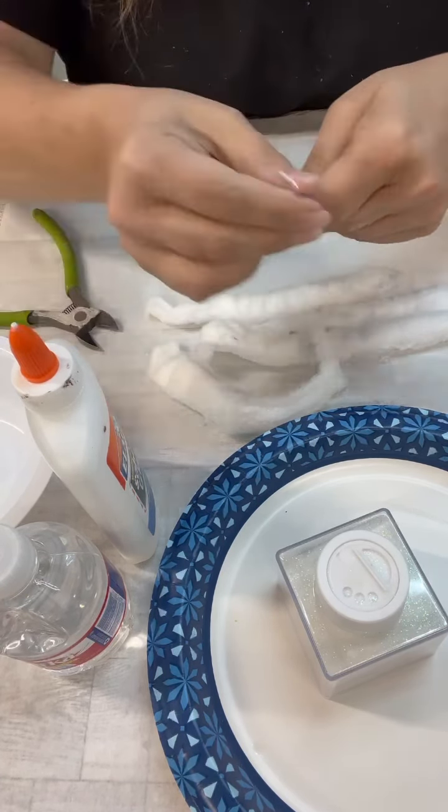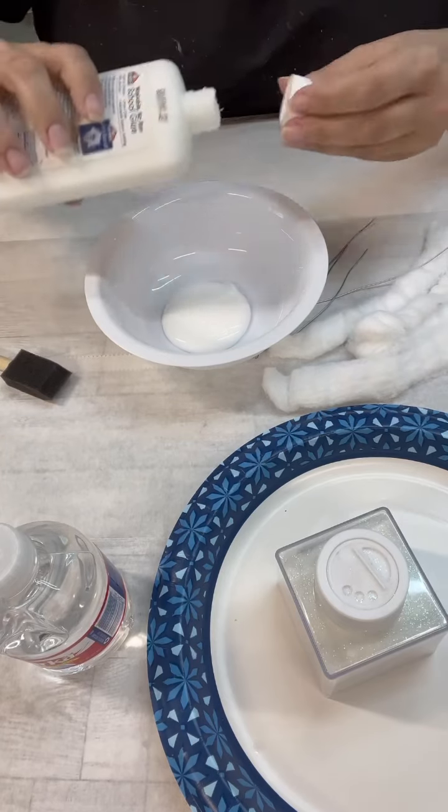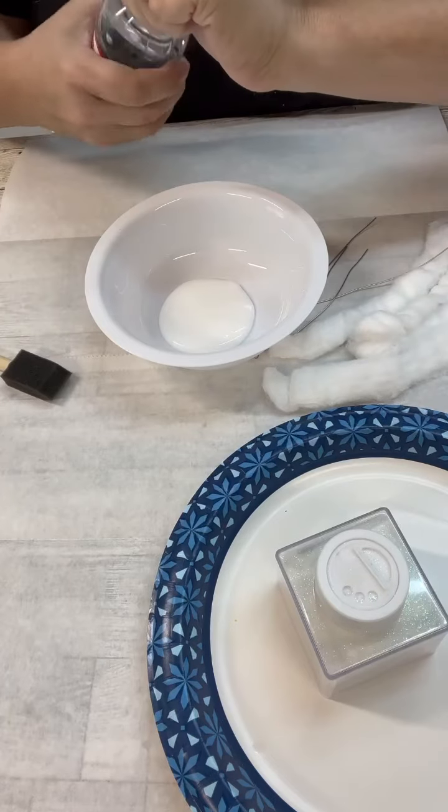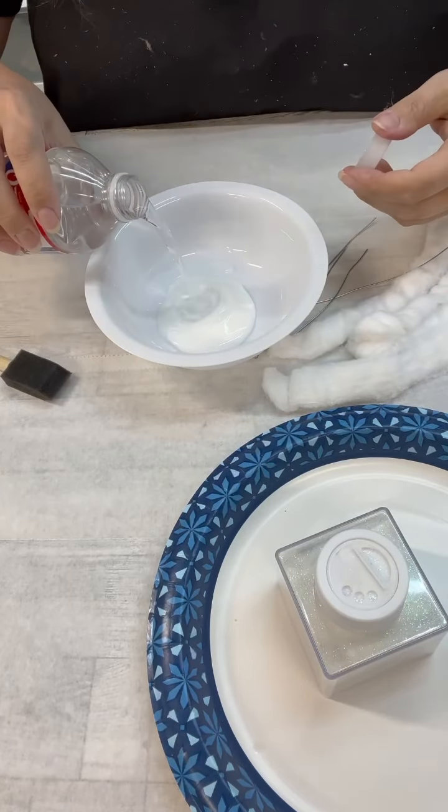So I just dumped some of the glue in here, and then I'll add a little bit of water and just kind of stir it all up. I tried to do a 50-50 mix, but yeah, probably didn't get 50-50.